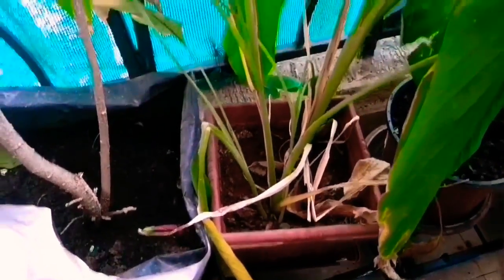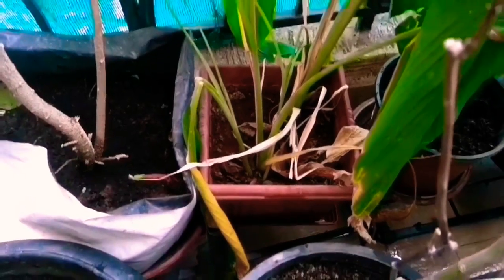Here you can see my turmeric plant — it is ready for harvest. I am waiting for next week's Sankranti to harvest it. Every year I use this during Sankranti and then replant one or two of the bulbs again. Since this is a west-side balcony, my capsicum needs a little shade, so I have kept the capsicum plant in between the rose and turmeric plants. You can see one beautiful capsicum there.